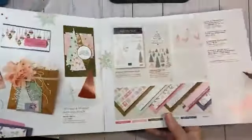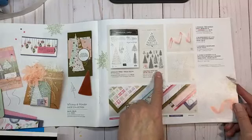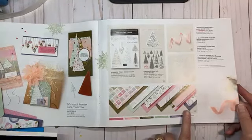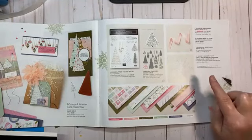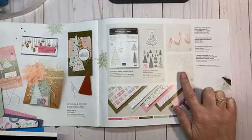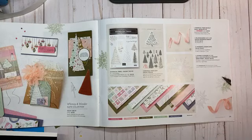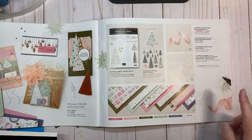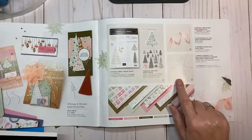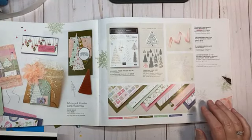It's a red rubber stamp set with gorgeous paper and coordinating dies, beautiful DSP, and beautiful iridescent snowflakes. They are solid white on the back side so you can color them with your Stampin' Blends to create whatever color you want. Those are a lot of fun — that is the snowflake I put on the gift card holder I made a few weeks ago.